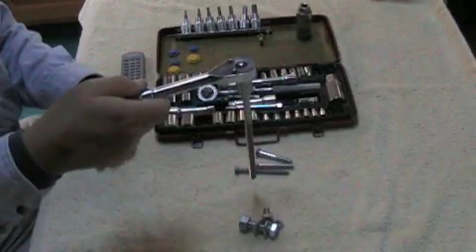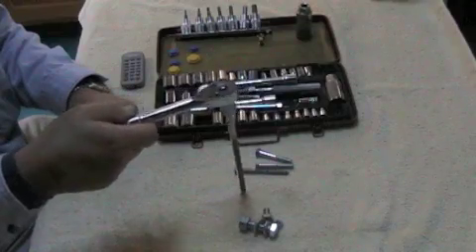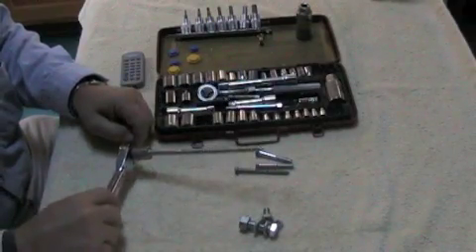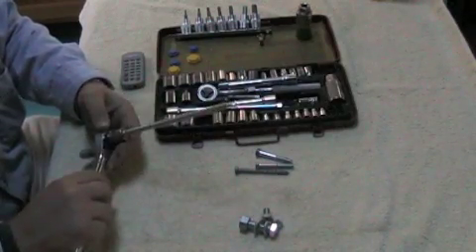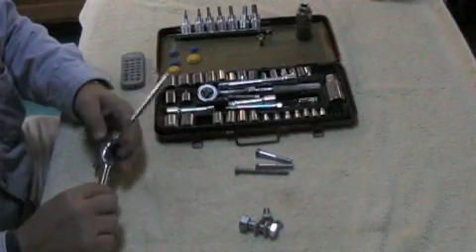If you're gentle it won't even slip on you. That's pretty good — that's amazing. If you knock it, what does it do? It tends to stay as long as it's a snug fit with the head.